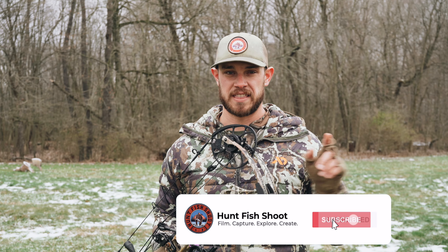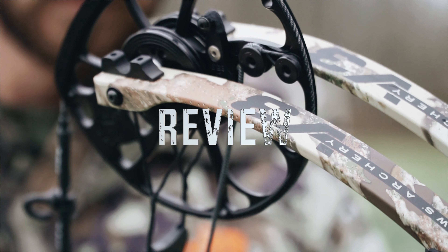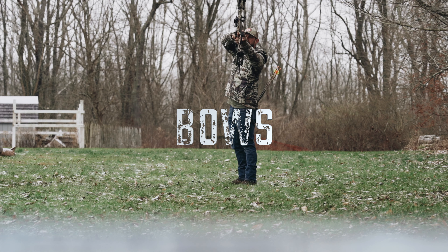All right guys, Joe with Hunt Fish Shoot. It's early December and we just got the new Matthews V3 in. If you guys like this video, subscribe to the channel, ring that bell for notifications, and drop us a comment to let us know what you think.